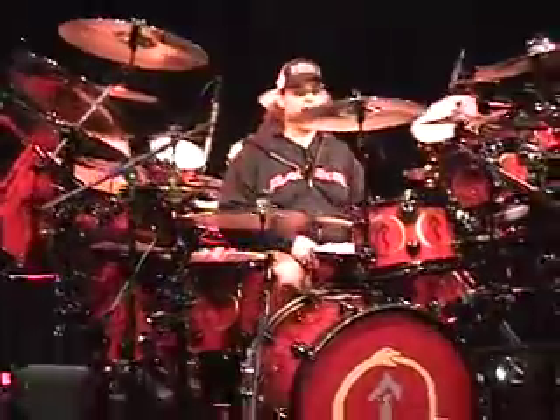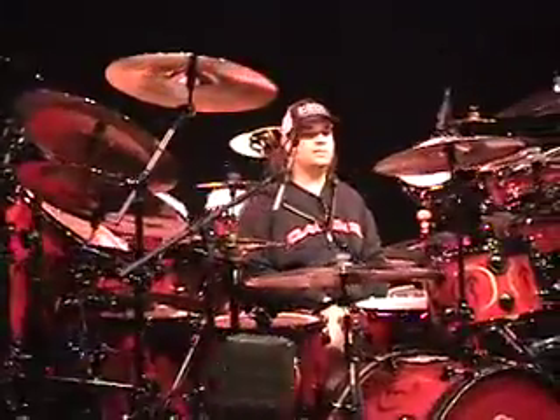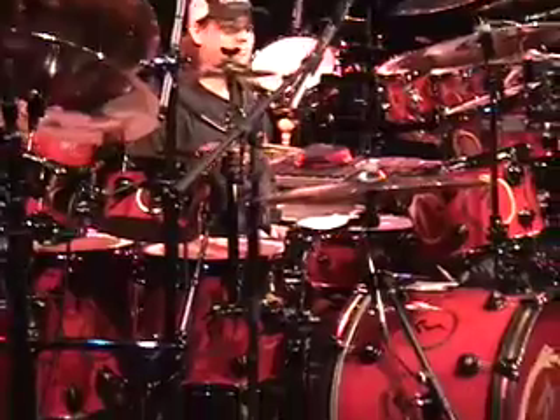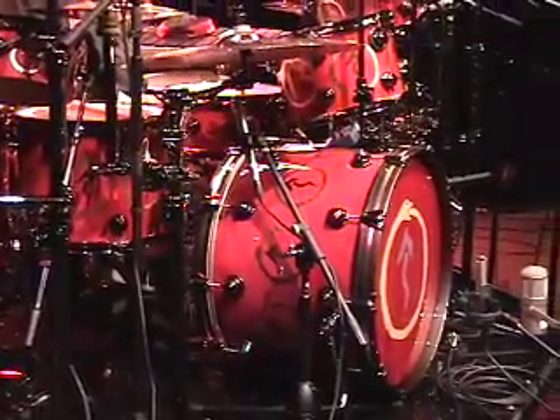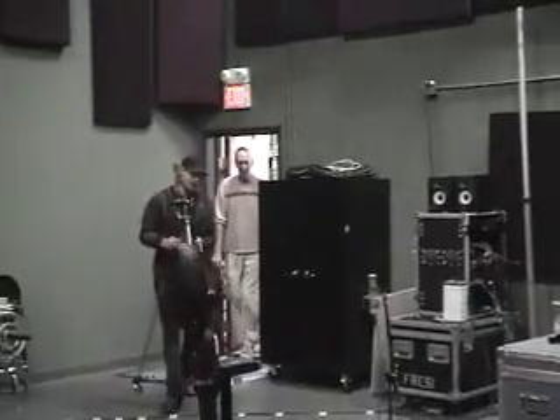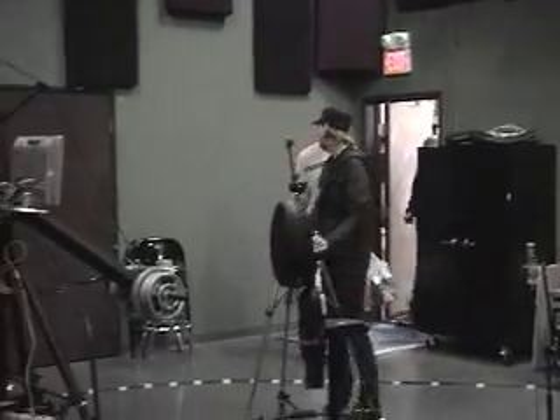Now, how about the kick drum? That is the fat. Oh, you're getting the fat? That's okay. How about the snare top? This has got to be the most mics we'll ever use at one time.